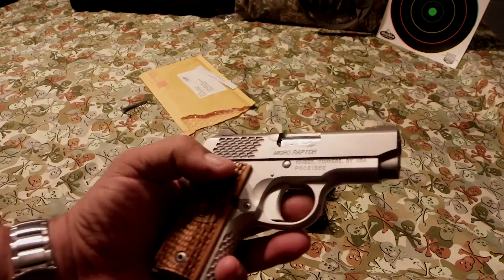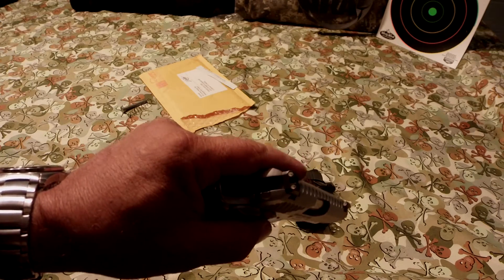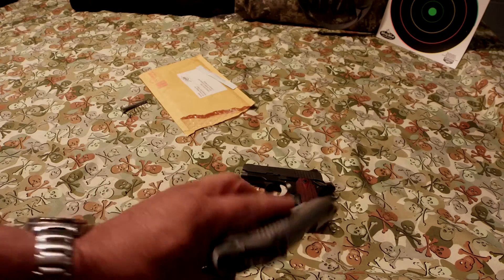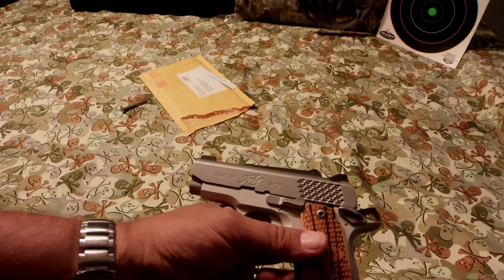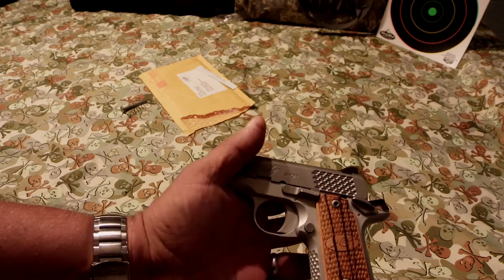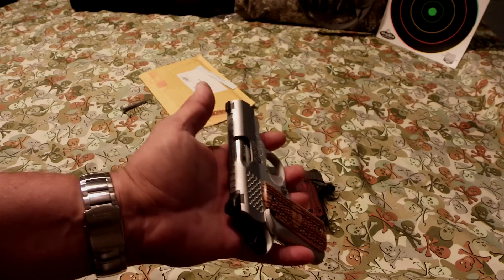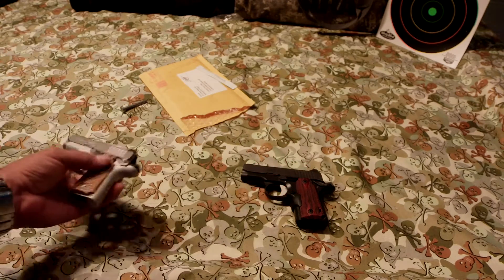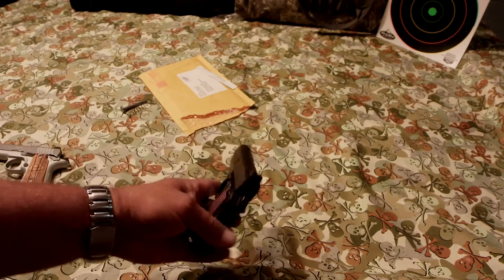This one here I adjusted myself. There are videos out there on 1911s showing how to adjust your extractor. If you just put it on YouTube — '1911 extractor adjustment' — you will find videos on how to do that. This one has ran flawlessly for me ever since I've owned it, but it did need a little bit of adjustment on that one too, and there are ways of testing that.